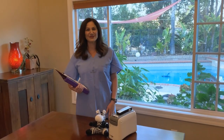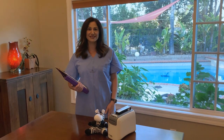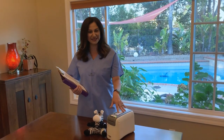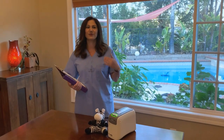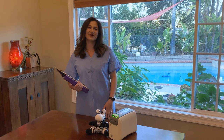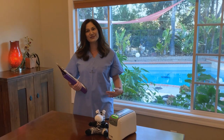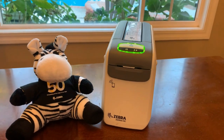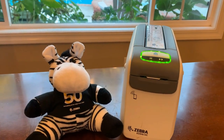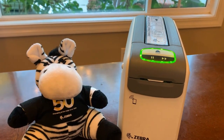Nurses prefer ZD510 printers and Z-band cartridges because easy installation and auto calibration leads to quick wristband replacement, fewer medical errors, and nurses can focus more on patient care. The printer automatically finds the start of the next wristband and is ready to print within seconds.